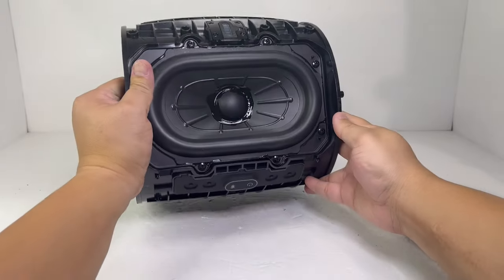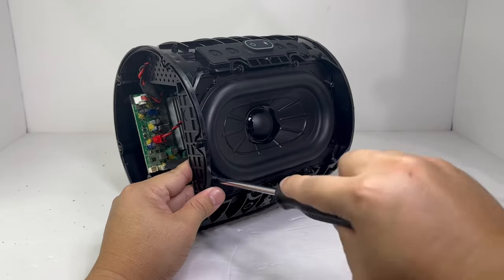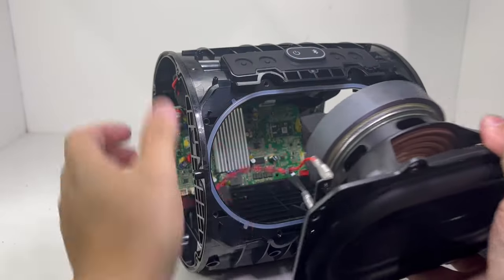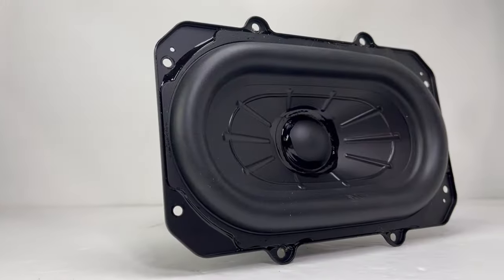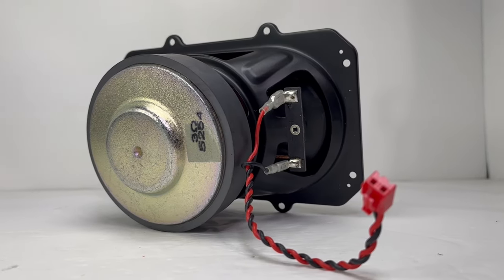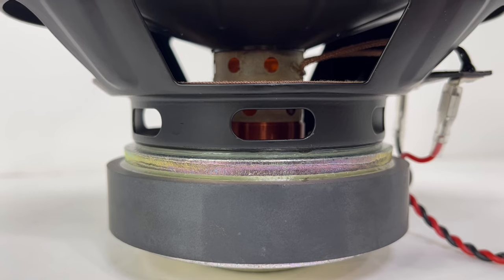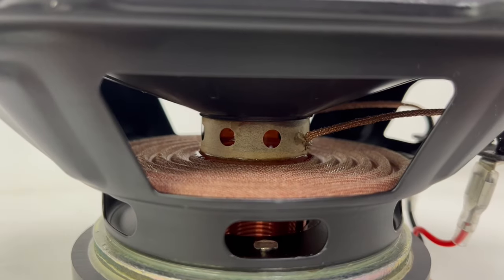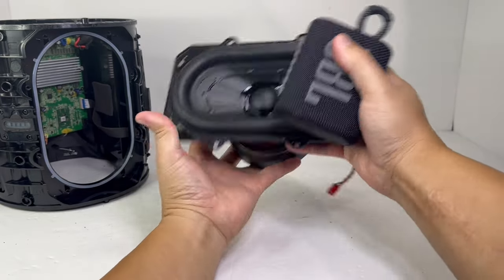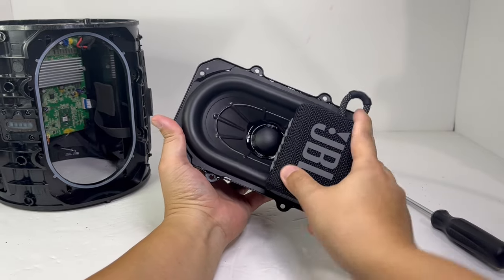Now off to the center portion of the speaker. We will remove the woofer by taking off eight screws, making sure to disconnect the speaker cable from the motherboard first. And here we have the huge 3.18-inch racetrack woofer. This single driver punches out 80 watts of power on AC and 60 watts on battery power. It provides massive JBL original pro sound and much deeper bass with low distortion. Just to give you an idea of how big this racetrack driver is — here's a quick comparison to the JBL GO 3; it's almost 3 times as wide.